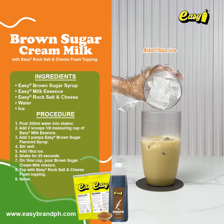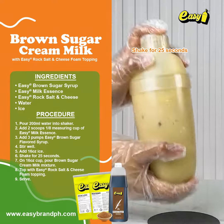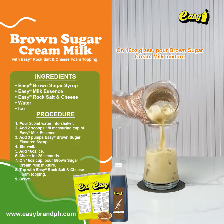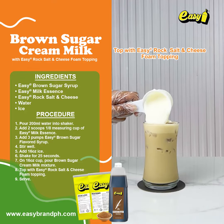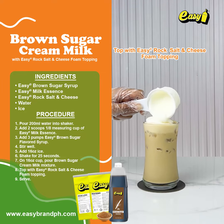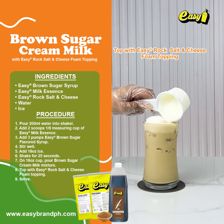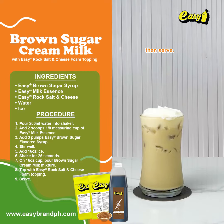Add 16 ounces of ice and shake for 25 seconds. On a 16-ounce glass, pour the brown sugar cream milk mixture, then top with easy rock salt and cheese foam topping. Serve.